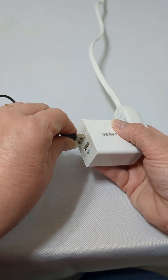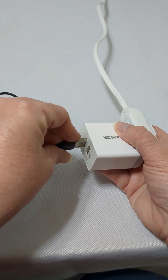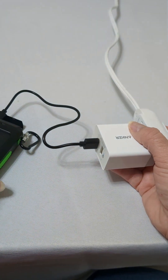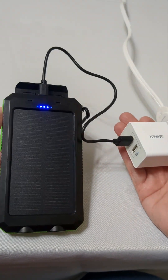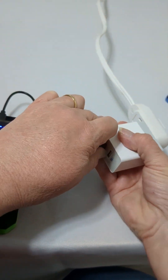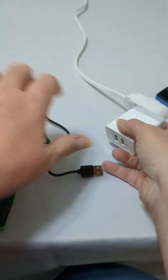Now, it does not come with a wall adapter. You will either need to use the one that came with your phone, or you're going to need to buy one. So I recommend you charge it up this way the first time you get it. This one's already charged, so I don't need to leave it on charge.